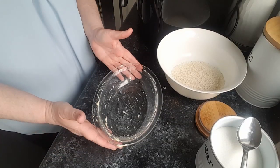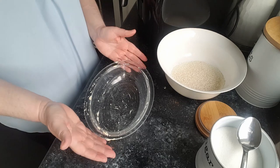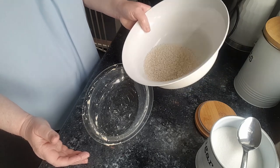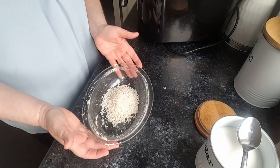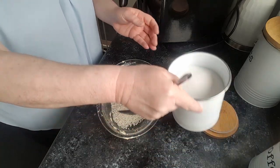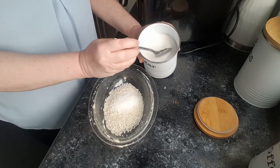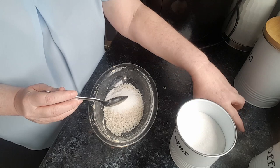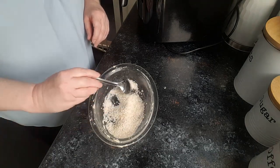Hopefully you can see what I'm doing. I've already greased a pint Pyrex dish with some butter. I've weighed out two ounces of short grain rice pudding rice, and I'm just going to tip it in there. Next it's two tablespoons of sugar — one, two — pop that away and give it a mix round.